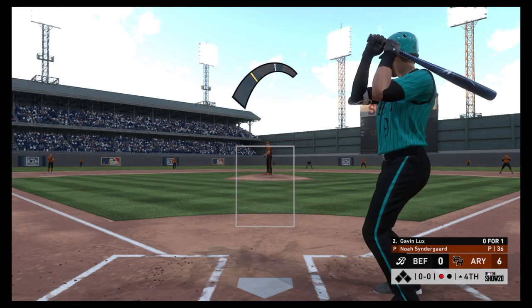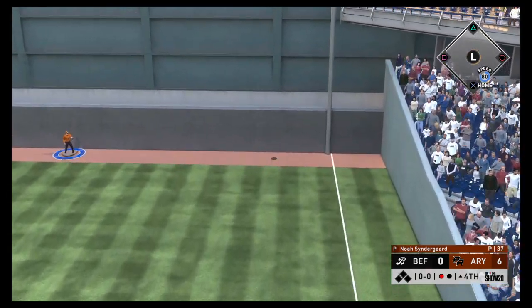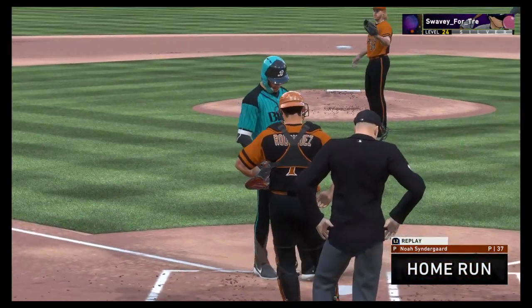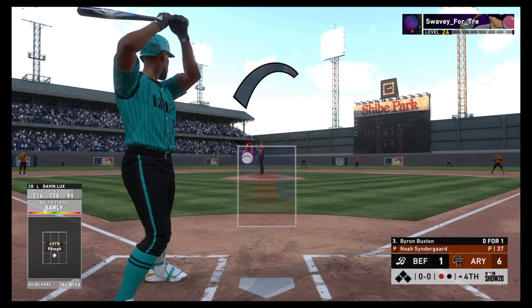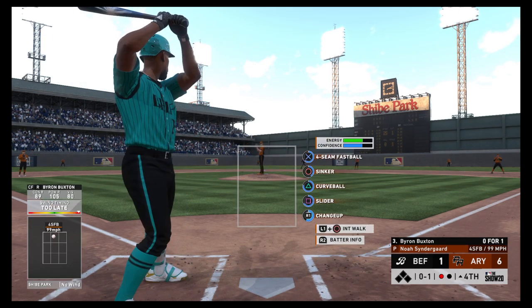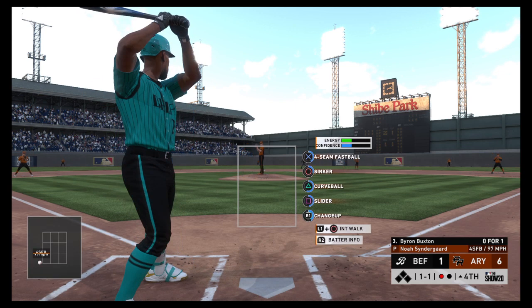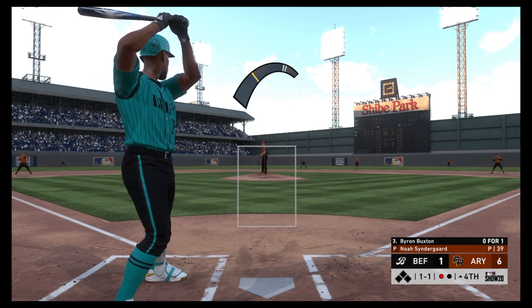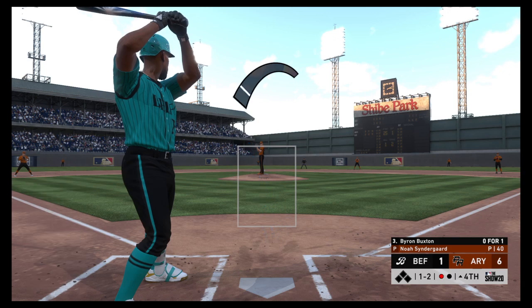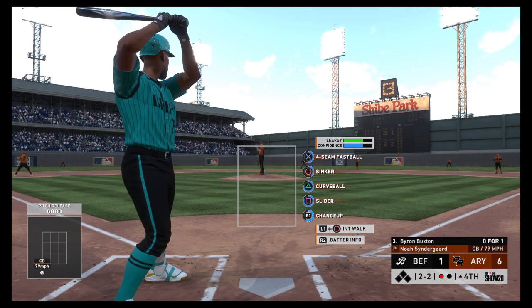Ready with the first pitch — here's Byron Buxton now. He swings and misses at a first-pitch fastball, 0-1. He'll look at a fastball just off the black — even at 1-1. He jumped the gun a bit on that swing and he's down 1-2. Inside and a hair low — two balls and two strikes.